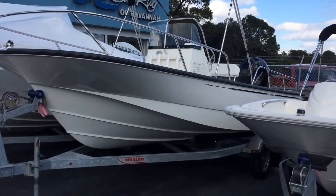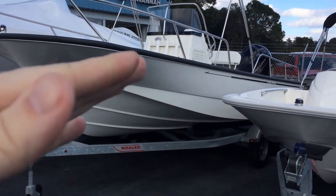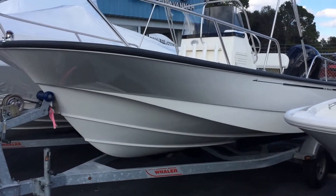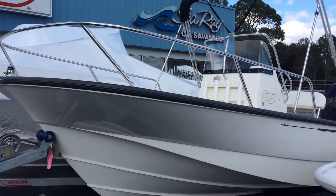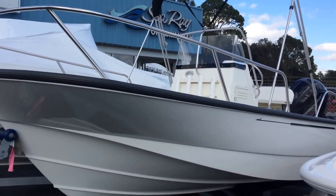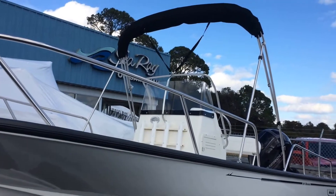It's a nice, smooth, dry ride. You can see that flare that really just smacks the water down and keeps you dry on the interior. That nice, high stainless steel bow rail — everything on this boat is back-plated. They do a great job to make the boat strong for a lifetime.